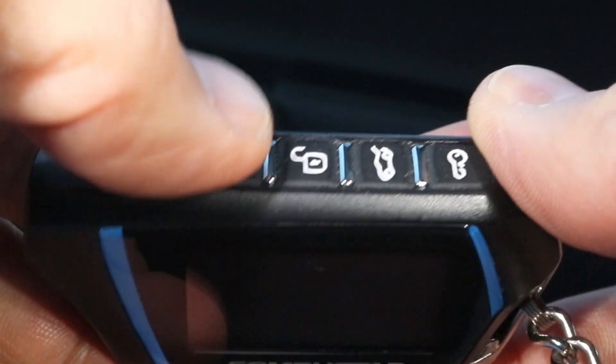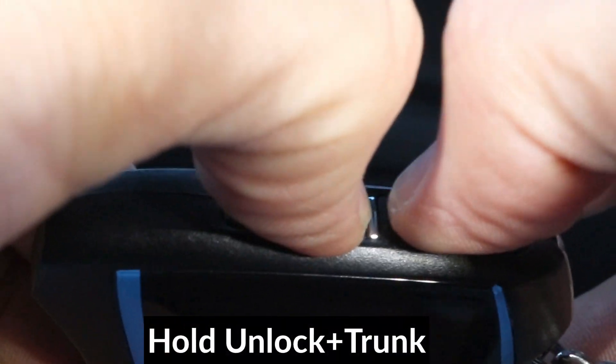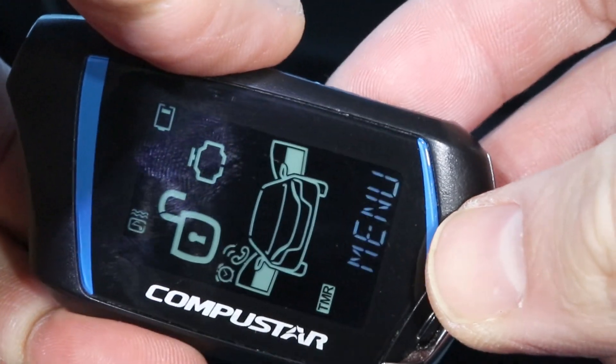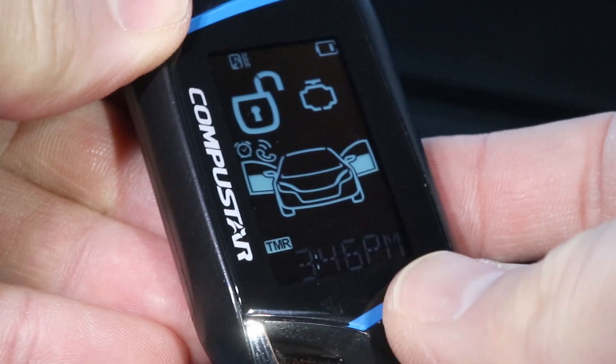So to enter the remote menu, I'm gonna hold down the unlock button and the trunk buttons together. The remote menu should show up on the screen, and the time will be flashing.